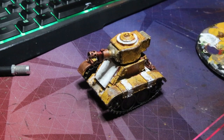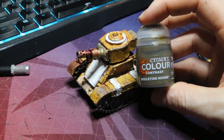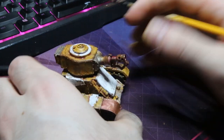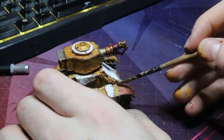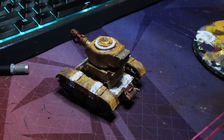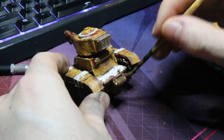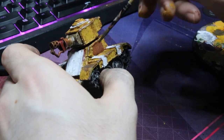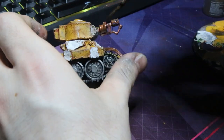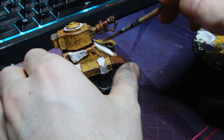I'm just using Skeleton Horde for this, but you can use any sort of wash you want — Nuln Oil, Agrax Earthshade, whatever. This was just super easy because I had Skeleton Horde on my bench, and it just adds a little bit of depth and variety to the panels. If you wanted to you can come through and panel line all the stuff, but I'm feeling really lazy today so I just wanted to whip these out nice and quick. As you can see it gives it a little bit of a rusty, oily effect, and I did also quickly try panel lining — it added a little bit to the battle damage.